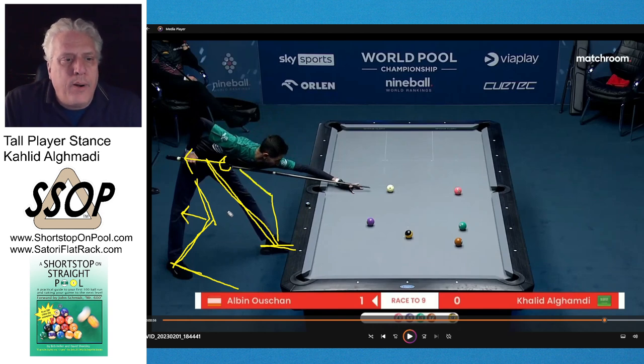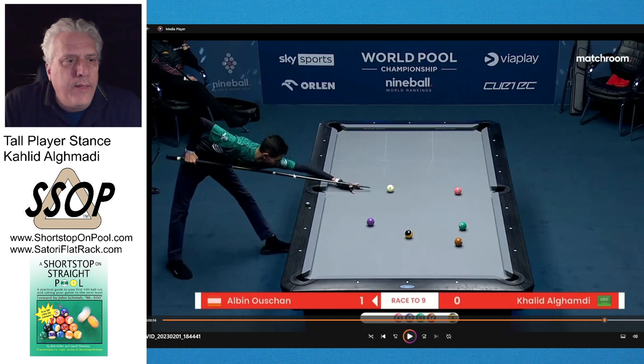I'm going to experiment with this a little bit. It's very interesting to me, and if you're a tall player it's something you might look at. I think you need to be very flexible, because that hamstring in his right leg is really stretched. He's a young guy so he doesn't have any problem with that. I just thought it was very interesting to point out for tall players who are looking for a good way to get into a stance — this stance is working very well for Al-Ghamdi.